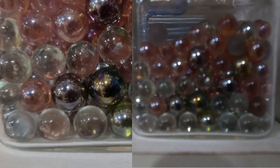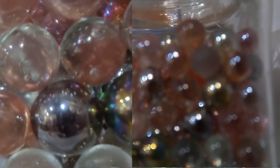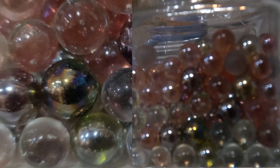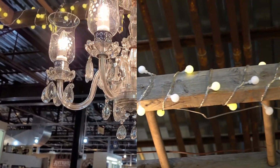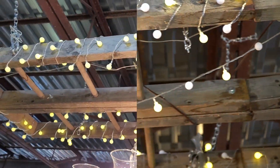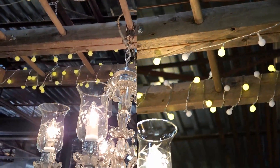Now we have the marbles. Due to the limitations of the 18-to-105 lens that I have, I couldn't really get that close. But my phone on the left could get super close — beautiful detail shots. Now we have more lights and a chandelier. I actually think that the camera did better. The camera is on the right-hand side on this one, and my phone is on the left for the comparison.